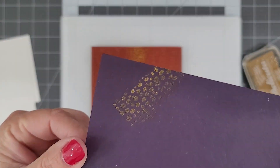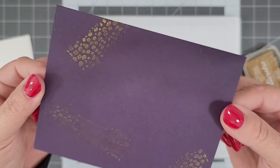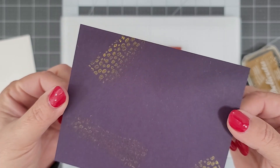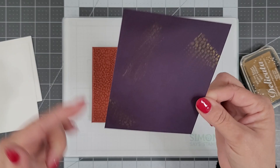You could use the same technique with clear stamps as well because they're pliable too. Break out those background stamps, whether they're rubber or clear stamps, and try this technique. It is a lot of fun.